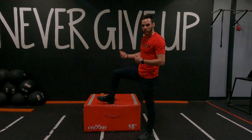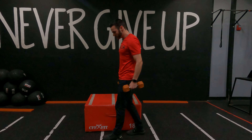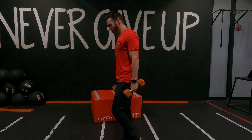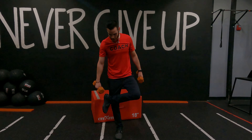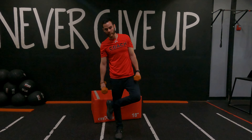We can always adjust the plyo box as needed. And if we're not going to be using the plyo box at all, what we can do is focus on a single leg squat with a front raise 80-20. Or you can put one leg up on here, come down, front raise, come back up.